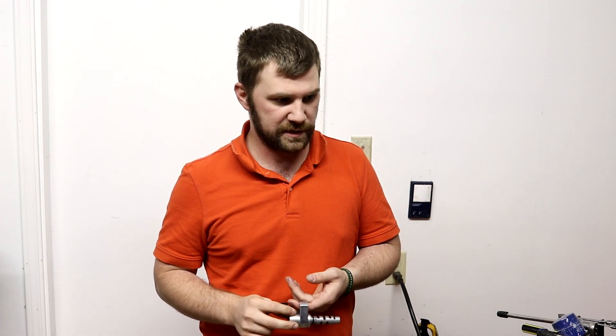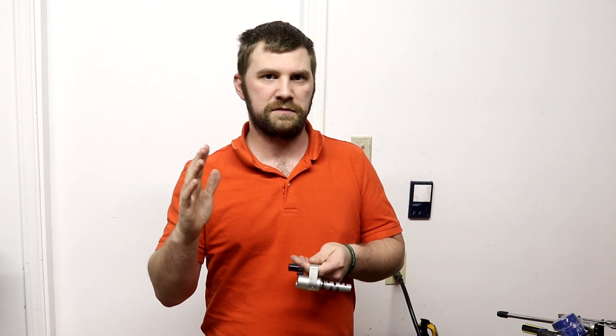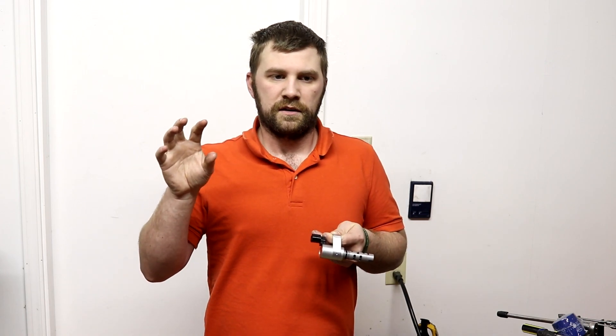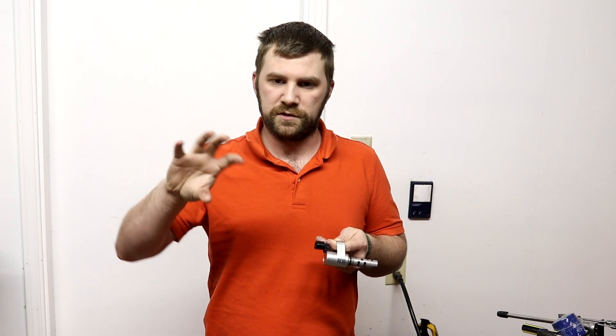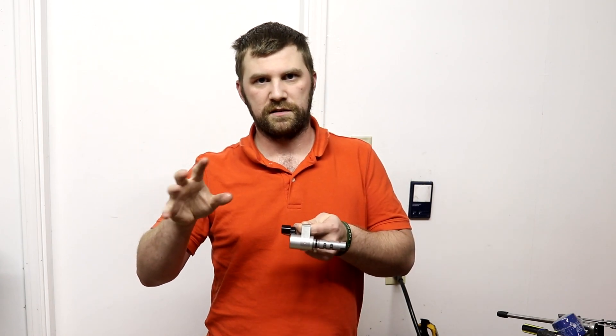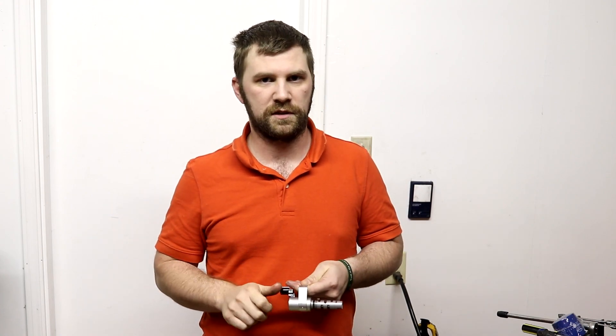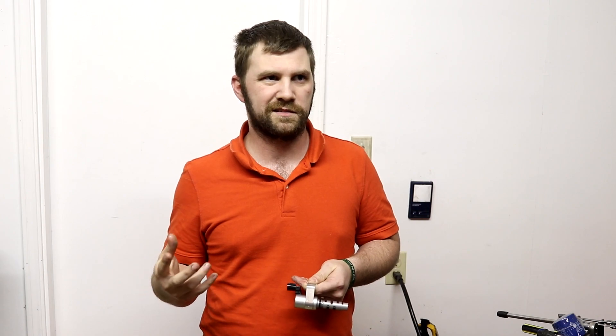Today we're going to be replacing an AVCS solenoid, also called an oil control valve or spool valve — they're all the same thing. I was getting a P0021 code, which has to do with your AVCS being over-advanced. AVCS is what allows your timing on your cams to advance or retard, so you can advance your cams and get more dynamic compression.